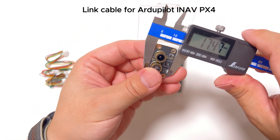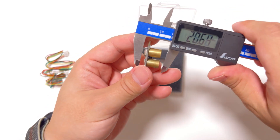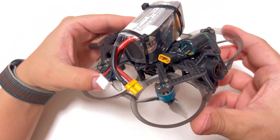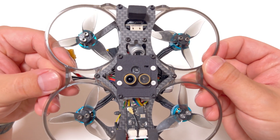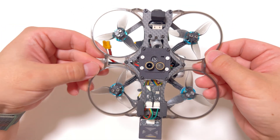It is currently the smallest integrated module for outdoor use, capable of both optical flow and laser rangefinding. Unlike other integrated modules in the market, most of which are limited to indoor use due to the laser rangefinder sensor's reduced effective range under direct sunlight — sometimes as short as a few centimeters — the MTF-01 can maintain an effective range of nearly 8 meters even in direct sunlight outdoors.